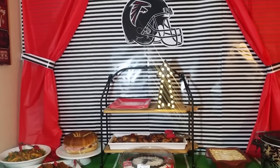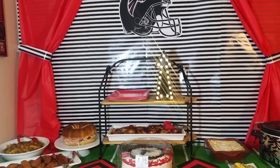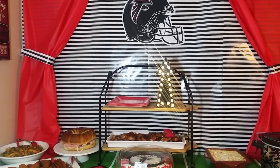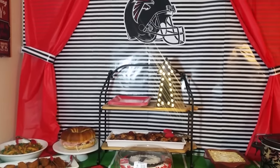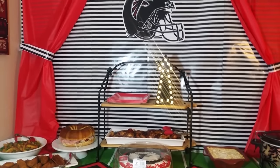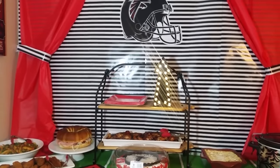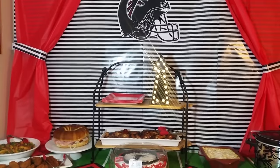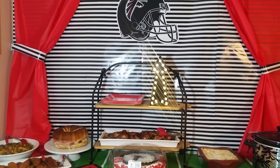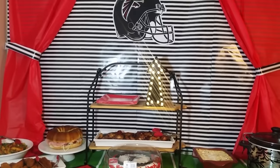All right guys, just wanted to jump on here real quick and show you our spread. We are going to sit back and enjoy the Super Bowl — it's about to start. We're going to eat and enjoy the food and enjoy the game. I hope you have a blessed day and enjoy the Super Bowl, and I hope you are rooting for the Falcons! If you've enjoyed this video please give me a thumbs up, like, comment, share, and if you have not done so, subscribe to my channel. See you on the next video!